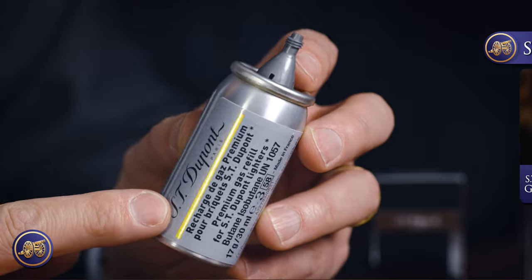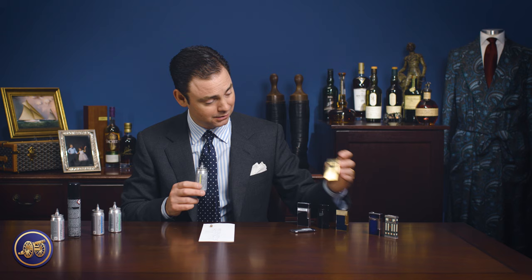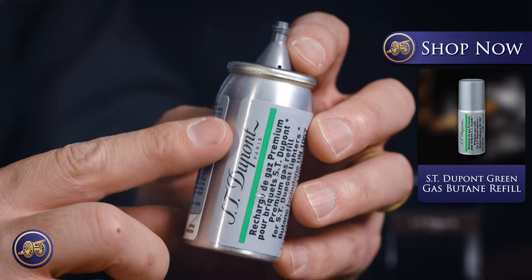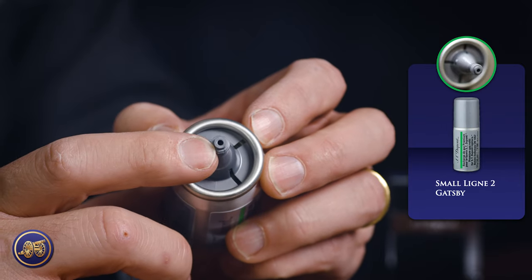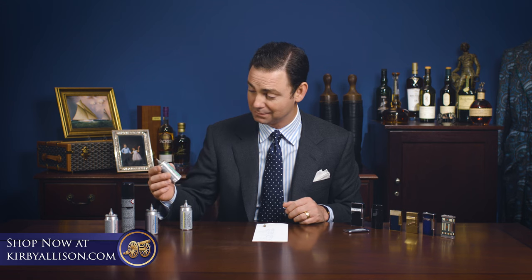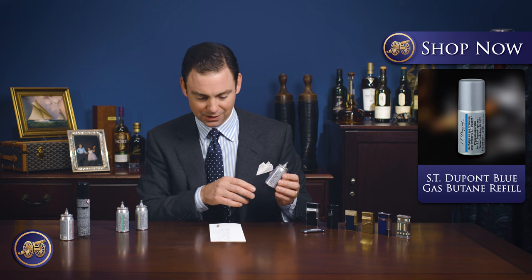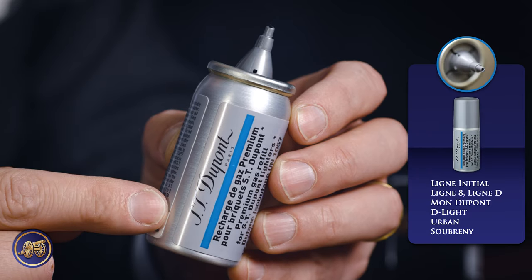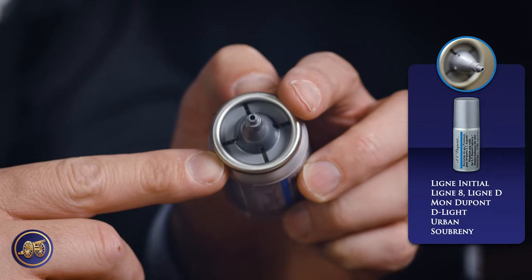The black is the one that most easily corresponds to the type of generic gas refill you'd find on Amazon or another store — you could get away with using one of those. But again, this nozzle being designed specifically for these lighters ensures you can refill your ST DuPont easily and without much trouble. After that, we have the yellow, which is for the Line 2 but not the Perfect Ping. Then we have the green, which is for the Gatsby — a relatively old lighter style; we don't even carry those on KirbyAllison.com, but we wanted to have the full collection of refills. And then the blue, for the Line Initial, the Line 8, the Line D, the Mont DuPont, the D-Lite, the Urban, and the Sunbray.